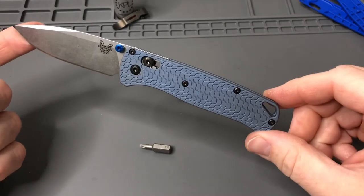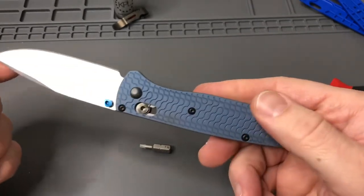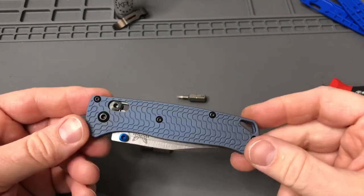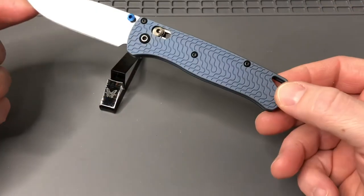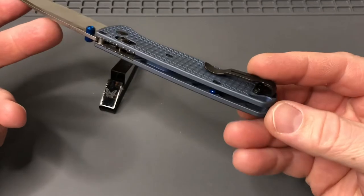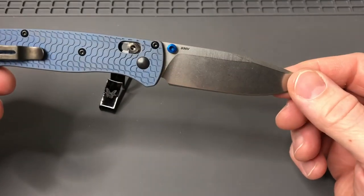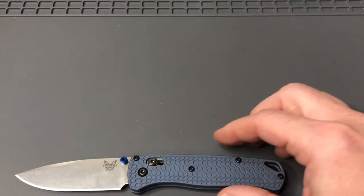What do you guys think? I like it — I think it makes it look really, really good. I like that color of blue. I'll get the pocket clip on and then get my other Bug Outs and we'll compare them. Okay, we got it all back together — let's take a quick look. Yeah, it's a win. Blue barrel spacers, blue thumb stud, kind of that powder coat blue look. S30V blade on the Bug Out — I like it.